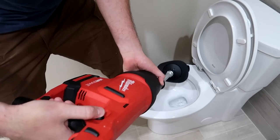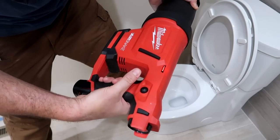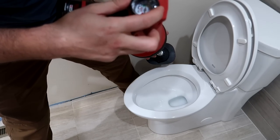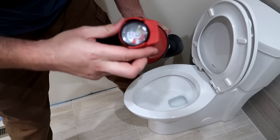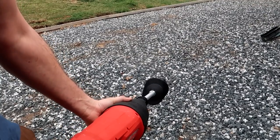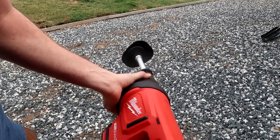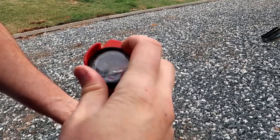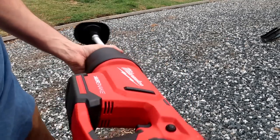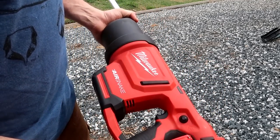Beautiful! And I love it that you can just press this button and then press this button two times, and then you can adjust it and go again — that is fast. Release it one time, that's pretty cool, and it's back to zero. This is cool! Done with the battery. Next level plunger for sure, wow!